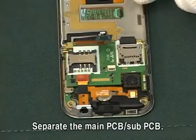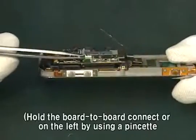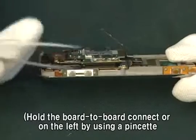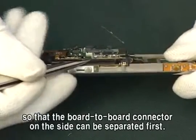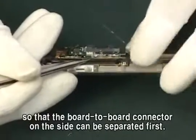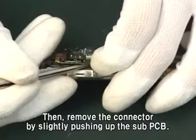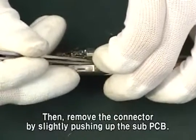Separate the main PCB sub-PCB. Hold the board-to-board connector on the left by using a pinchat so that the board-to-board connector on the side can be separated first. Then remove the connector by slightly pushing up the sub-PCB.